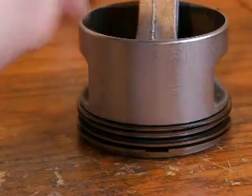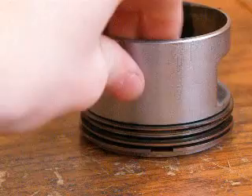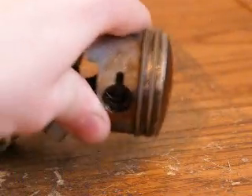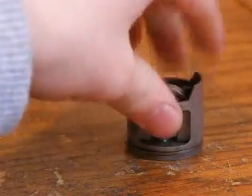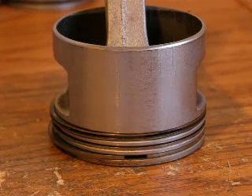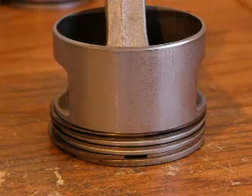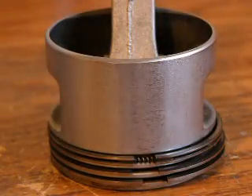Looking at the difference between the pistons: the lawn mower piston has three rings, the ATV piston has two, and the weed whacker piston only has one. Although there are different size pistons, they all have rings for the same reason — to make a proper seal in the combustion chamber.